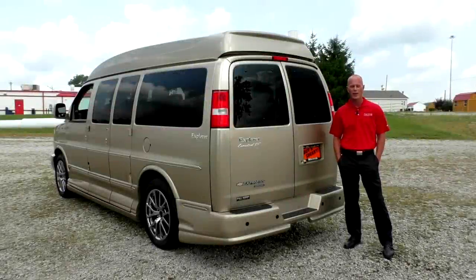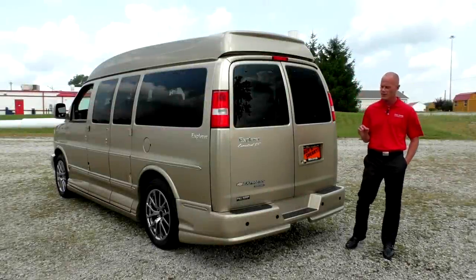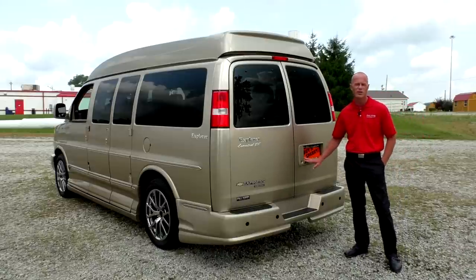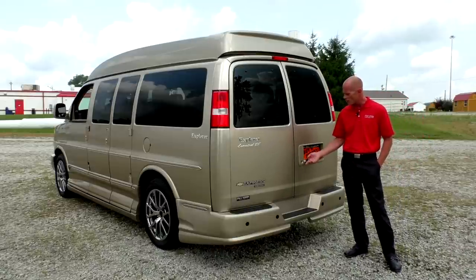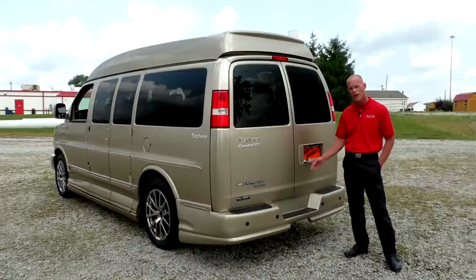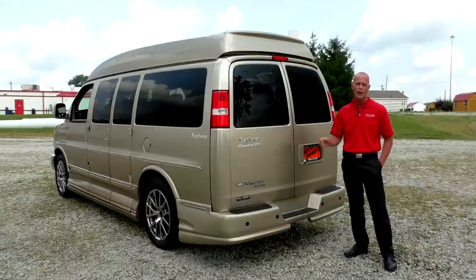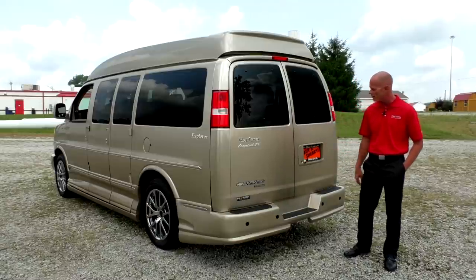Moving along to the back of the van, I want to go over some very important safety features. The first thing I want to talk about is the rear backup camera system. Right here is where the factory backup camera is located. Anytime you put this vehicle in reverse, your image is going to display right on your rearview mirror — probably my favorite backup setup I've seen.